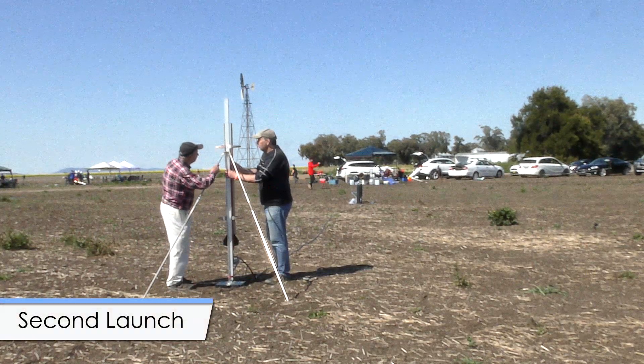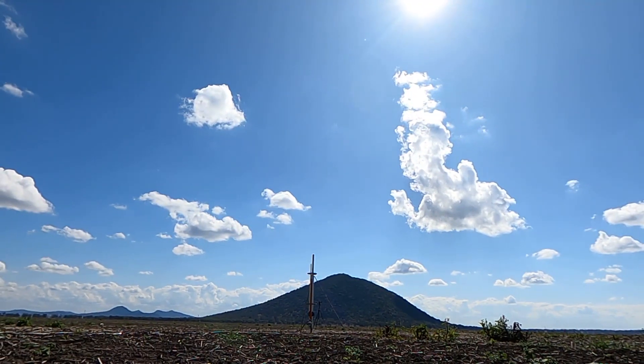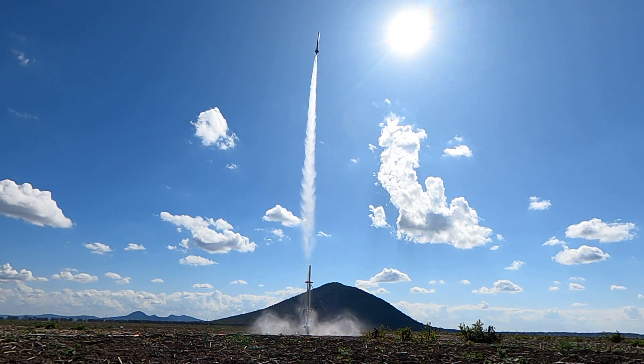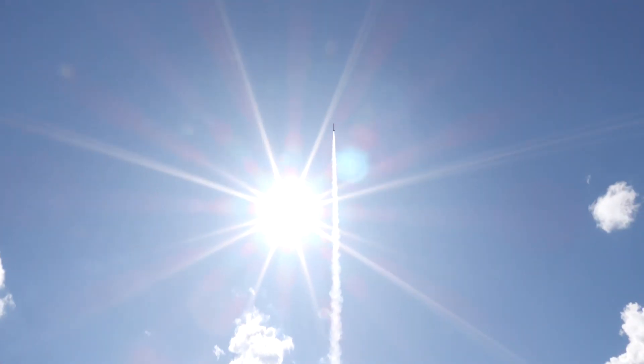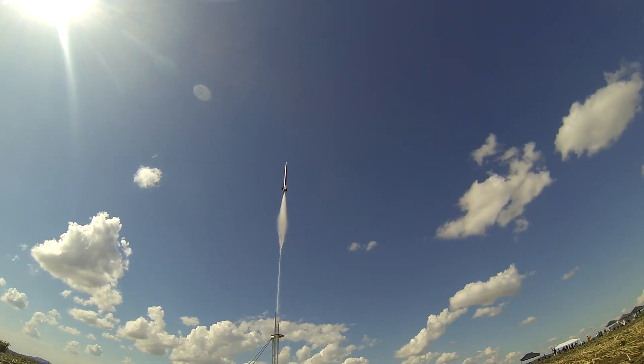So we repeat the test on a second launch, again at the same pressure of 300 psi. Although we didn't fly the altimeter on these flights, the altitude measured on previous flights at this pressure was just under a thousand feet or around 300 meters. The deployment mechanism again ejected the parachute cleanly.